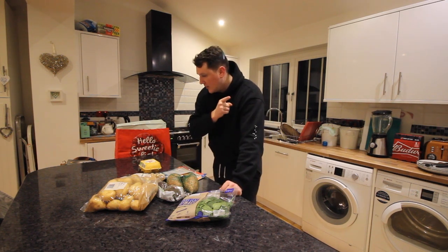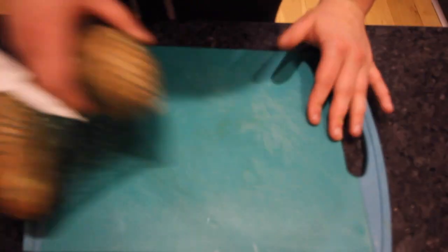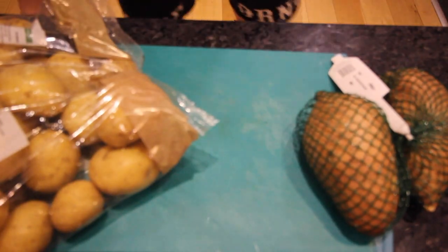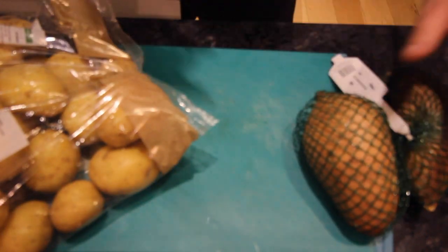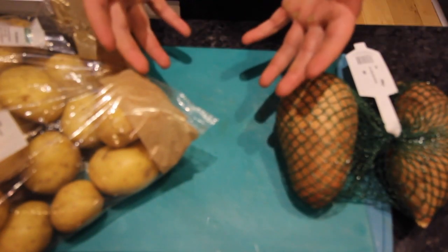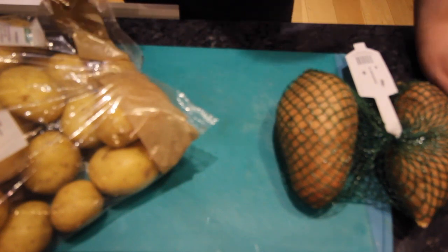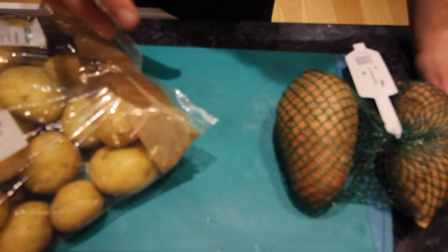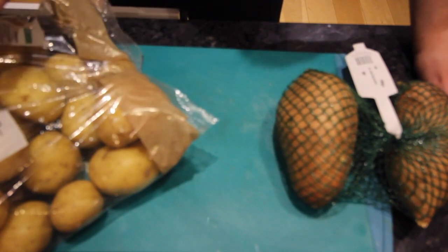So I'm going to start with the hash browns. I've never actually made these before, so this could be a massive disaster. What I'm going to do is grate one whole sweet potato and a couple of white potatoes. I'm going to drain out some of the moisture from them, then add an egg to help them bind. I'll put red onion in there and then I'm basically going to fry them.